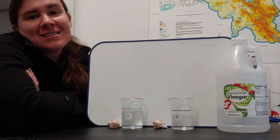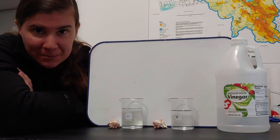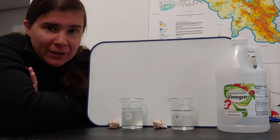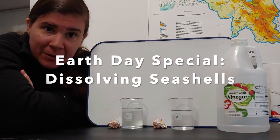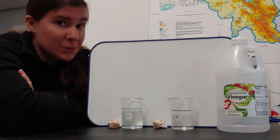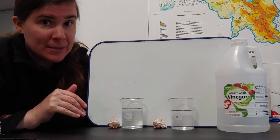Hello! Welcome to Experimentation Station, a special Earth Day edition. I'm Jill Emerson, Water Quality Coordinator here at Green Mountain, and I'm going to walk you through a quick little Earth Day experiment that you can set up. It does take multiple days to run, but the setup here is pretty easy.